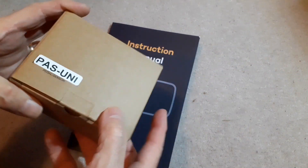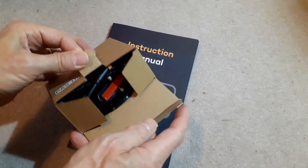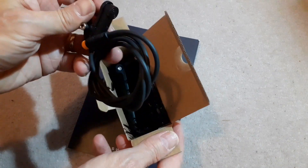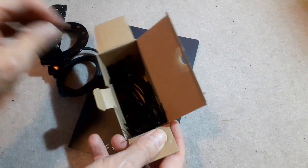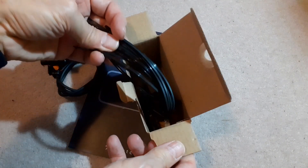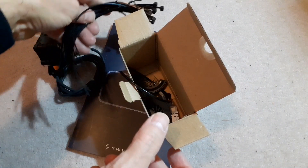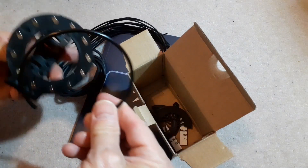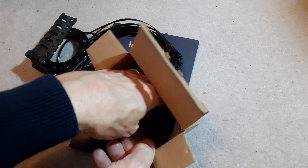I've got the universal pedal sensor and it's all in this box, so there are quite a lot of bits actually. That's the detector and this is the bit that fits to the pedal, and there's a whole load of cable ties to fit all the wire to the bike. There's also this ring which is a kind of circlip that clips the two halves of the pedal mount together.